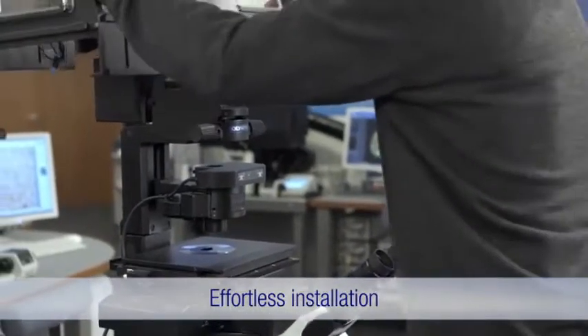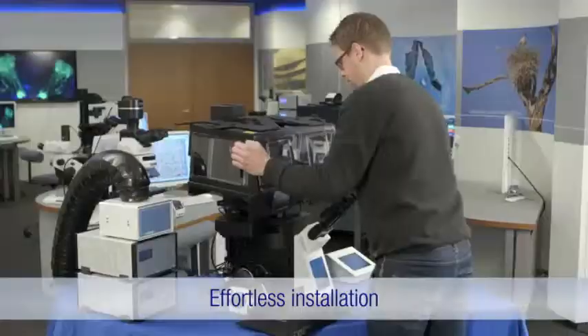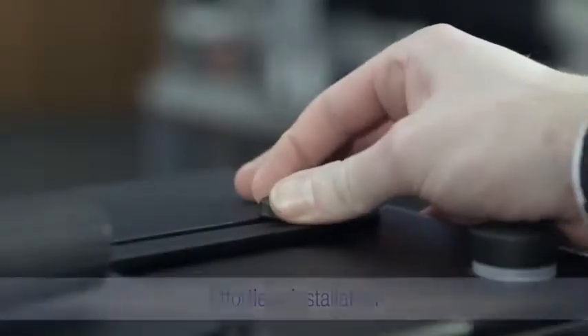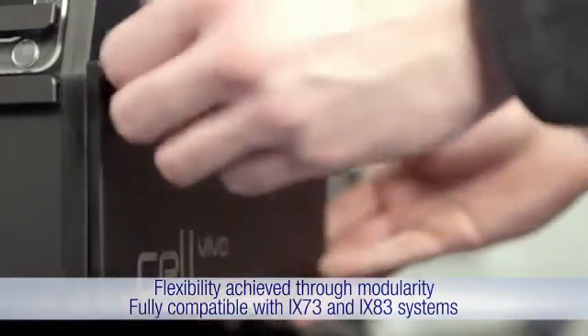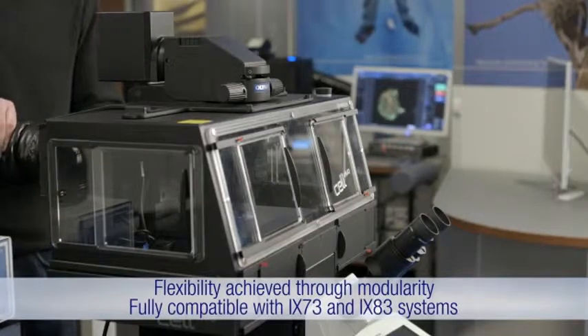Achieving precise control of environmental conditions, the modular and flexible Cell Vivo incubation system is easy to set up in a few minutes without the use of tools. The modular one-size-fits-all concept allows you to build a system to suit every need, so multiple incubators are no longer necessary.